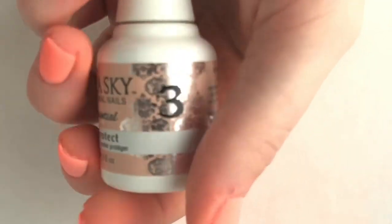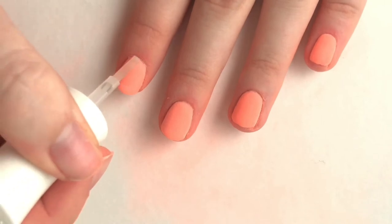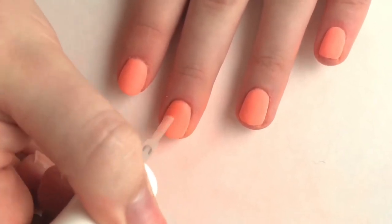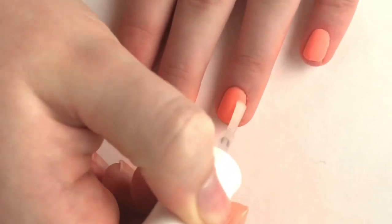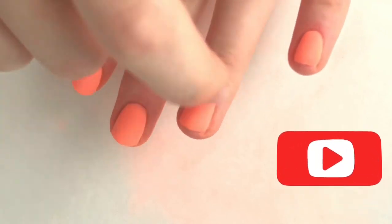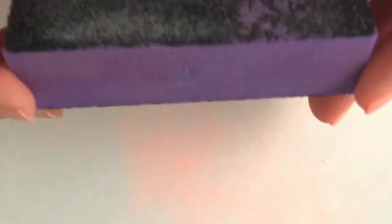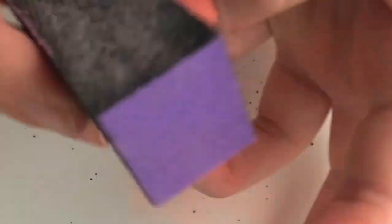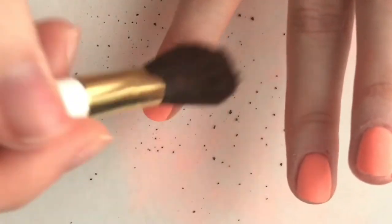Now moving on to the third step, which is Seal Protect. All this does is harden your nails so that you can buff, file, and shape them. If you do not do this step, the dip powder on your nails will start to gradually fall off. Once your nails have hardened, you'll hear a clicking sound. Then we can move on to the filing block — get the roughest part and start filing your nail until it's nice and smooth and not all grainy from the dip powder. I use the roughest side first over all my nails, then the lighter grit side to make it smoother.